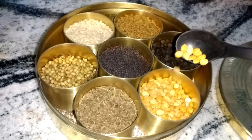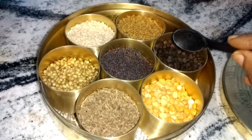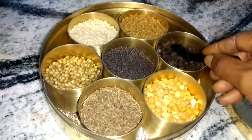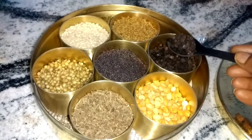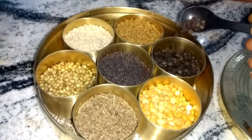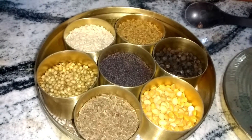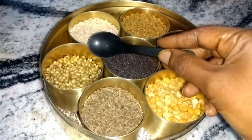It gives a nice crunch to the dish. Last but not the least, this is the king of spices — the black pepper corn. This is an important ingredient in the preparation of rasam powder and garam masala powder. It is compulsorily used in the preparation of kichdi and vegetable kutu also.